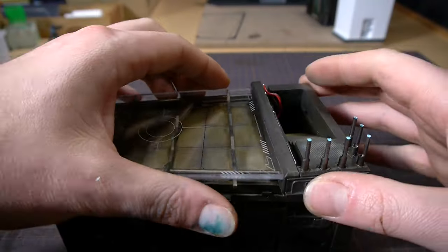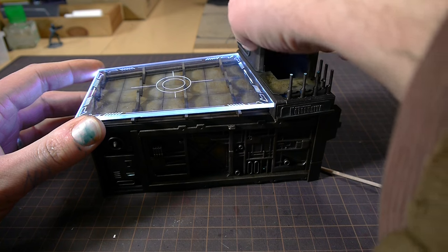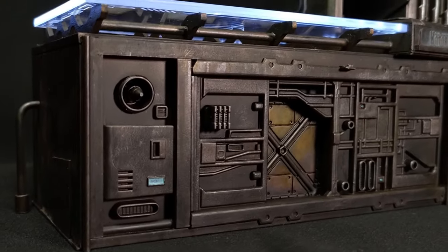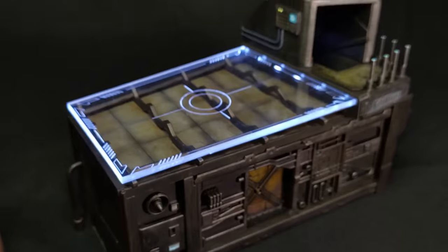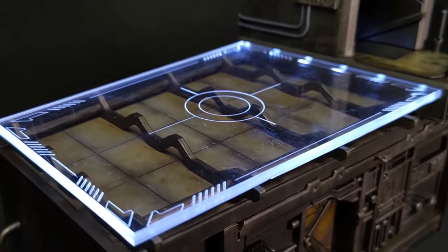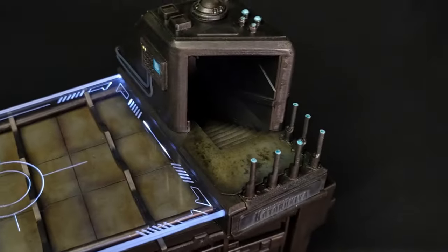Now that the painting was done, I put it all together and turned it on. It came out pretty good. I think I could improve the color scheme a bit, but it works well as part of a larger diorama. I'll be adding more buildings in the future, so be sure to come back for more.